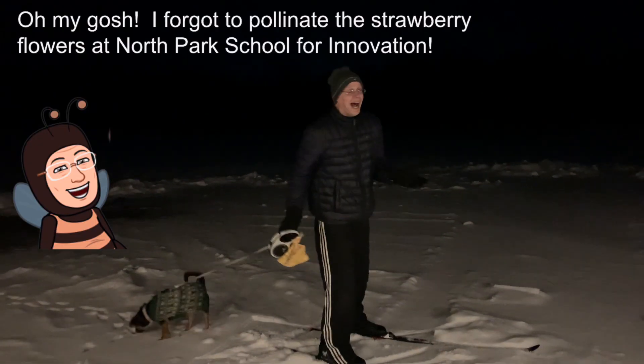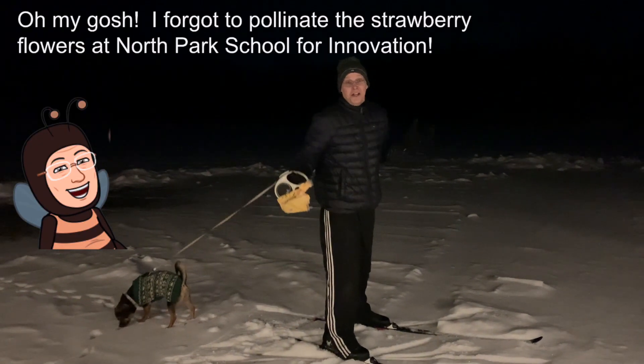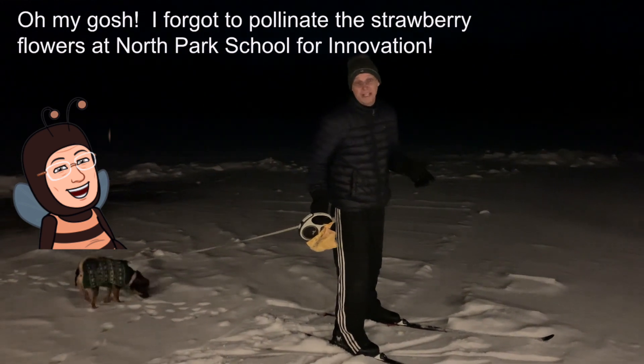Oh my gosh! I forgot to pollinate the strawberry flowers at North Park School for Innovation.